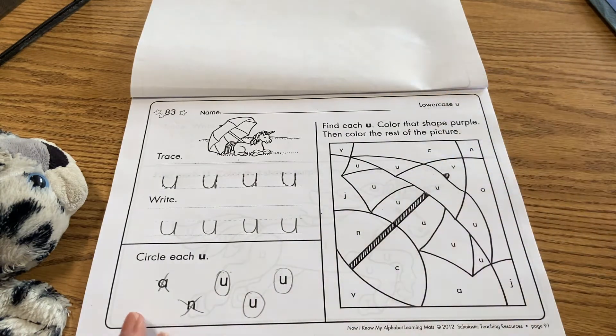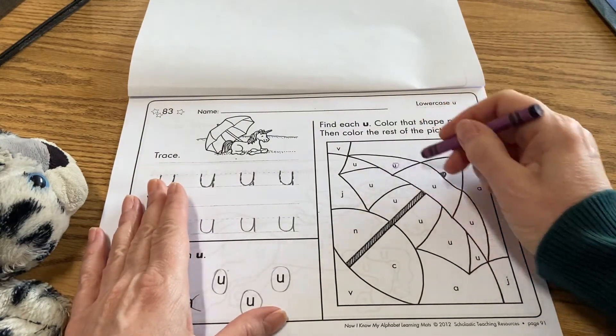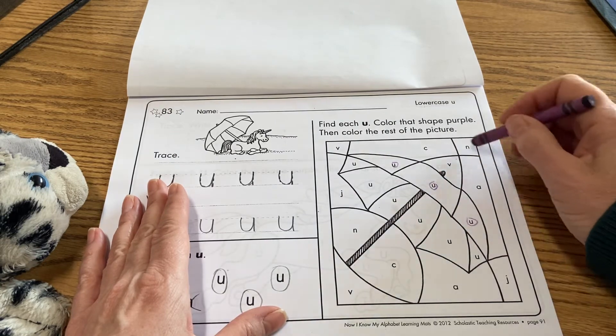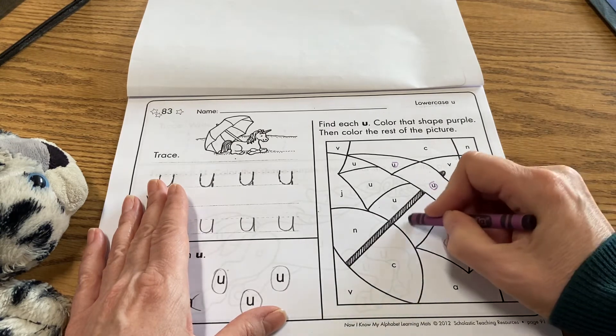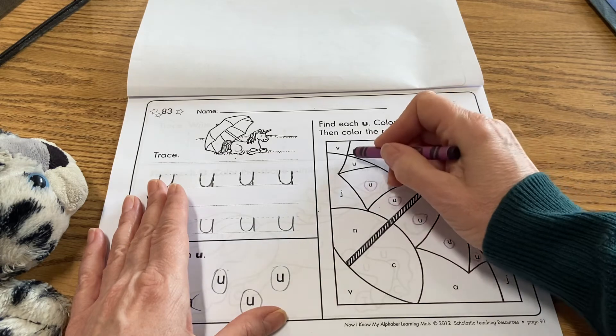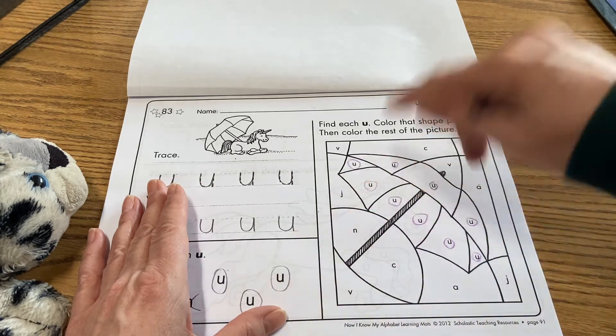Okay, let's go to the next section. This is where you can use crayons or markers. It says: find each lowercase U, color that shape purple, then color the rest of the picture. Let me find my purple crayon. Okay, here it is. I have one here, one here, one here — nope, remember that's closed at the top so that's an N. Open at the top, open at the top — closed at the top, that's a C.